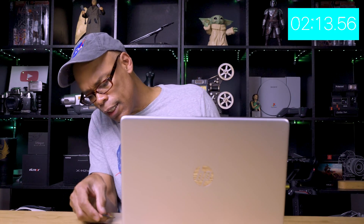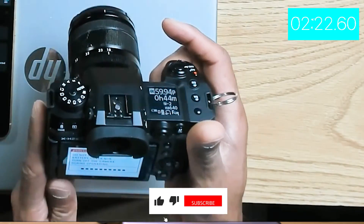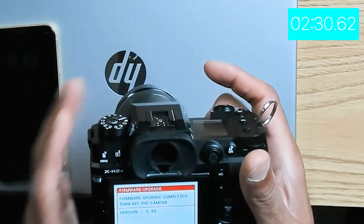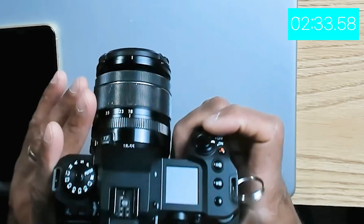Then we hit the download button. Once we hit the download button, I'll walk you through it. I would take the card out, put it in the card reader, transfer the firmware file, then put it back in the camera. There we go — it's updating, and it's going to show you the body version is 2.10. We are good, we're done with the upgrade. Easy, right?